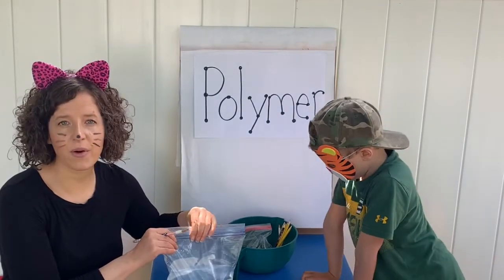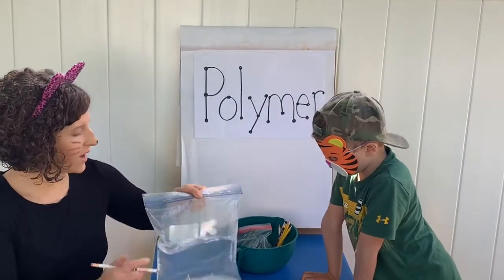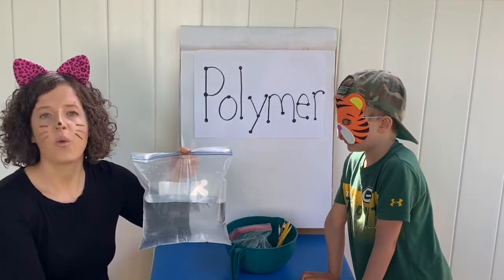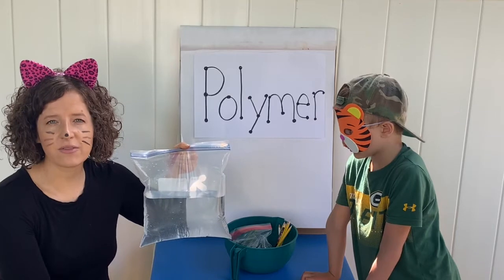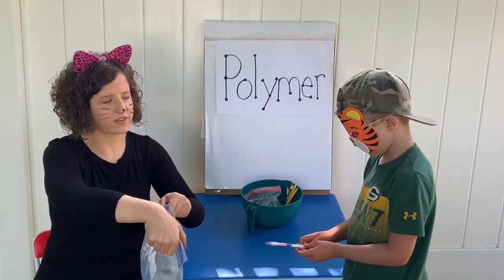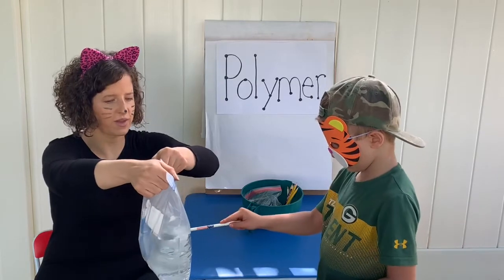You're going to need two people when you do this experiment — one to hold the bag and one to stick the pencil through. We got our experiment today from Steve Spangler Science, so I'll have a link to that as well. We never stick it in front of anybody's face — we're going to stick it right through the water.